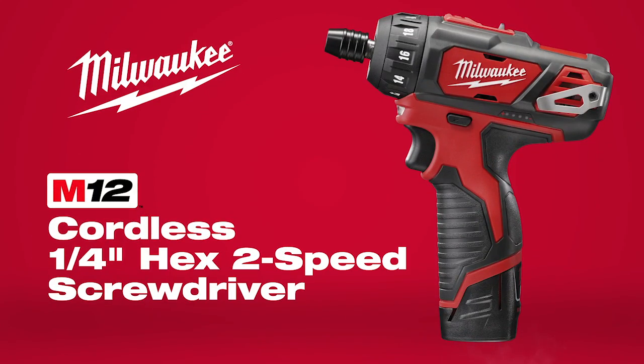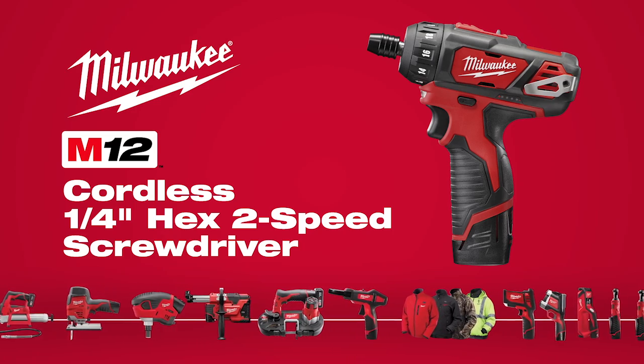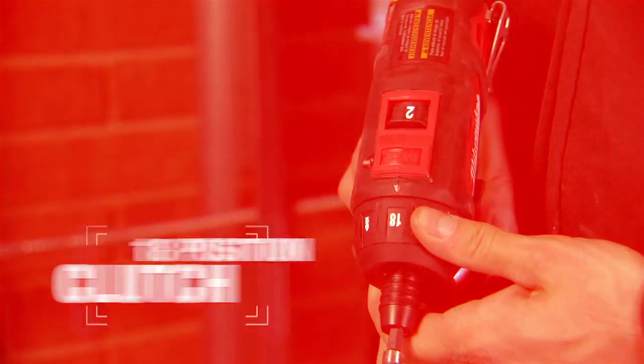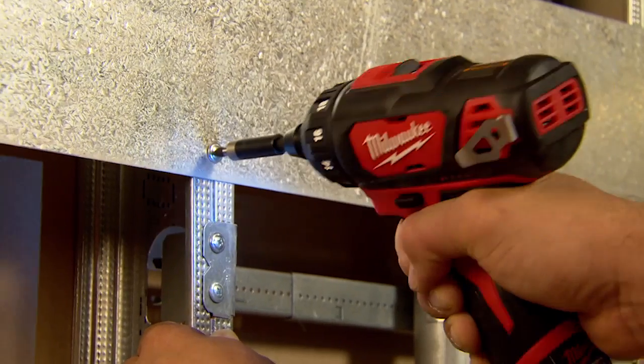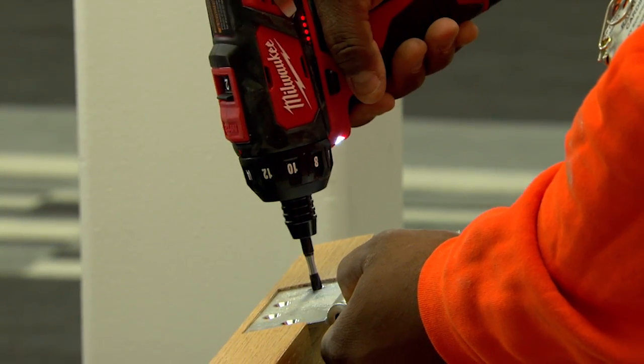Introducing the M12 cordless quarter-inch hex two-speed screwdriver, part of the industry's most versatile subcompact system from Milwaukee. Featuring a two-speed gearbox with 18 clutch settings and up to 275 inch-pounds of torque, the M12 screwdriver delivers superior power and precision for unmatched versatility.